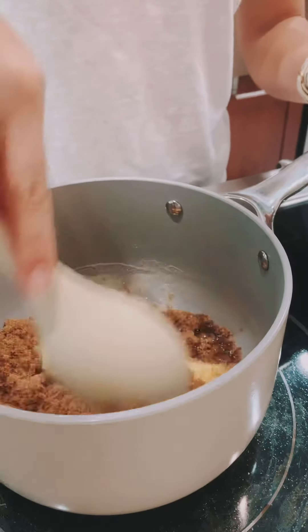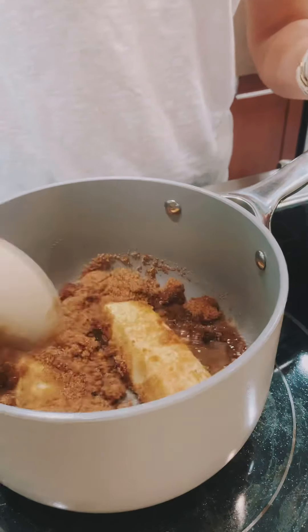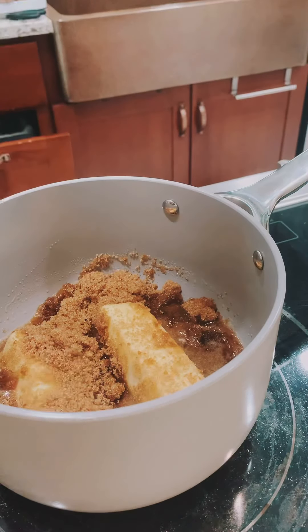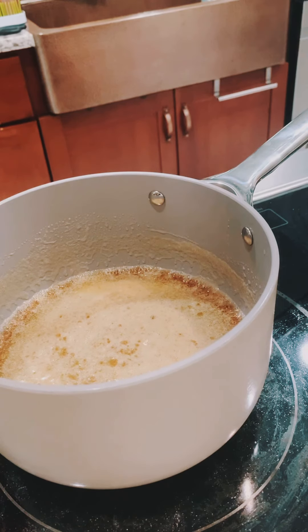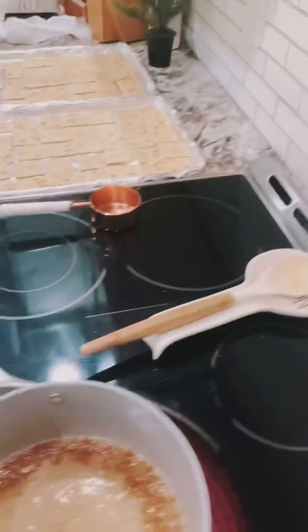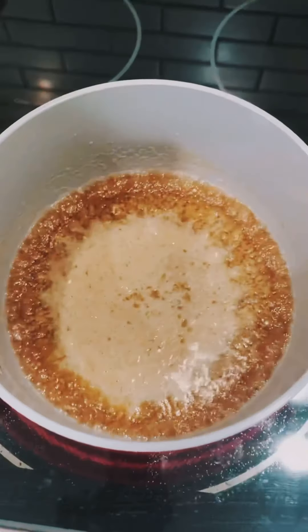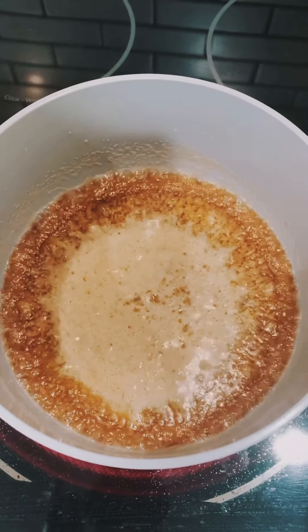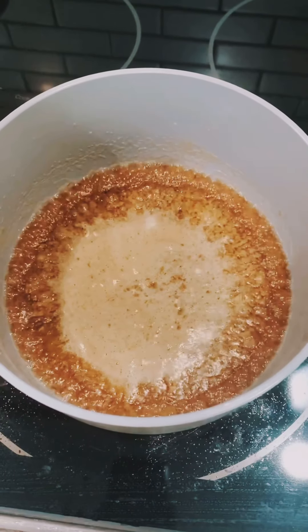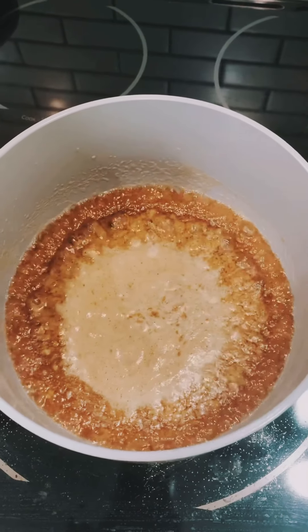Give it a good mix and let it all melt together, trying not to stir it too much. Once it starts to boil, let it boil for three minutes and resist every urge to stir it — trust me on this. It needs to boil for three minutes just like this, do not stir it anymore.